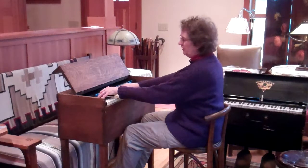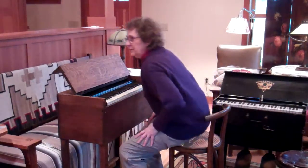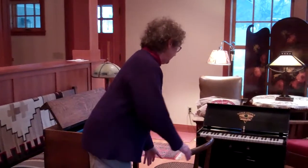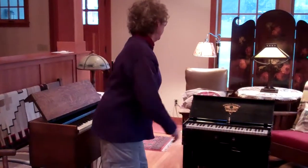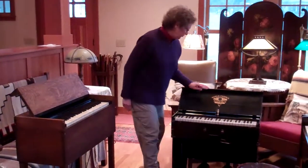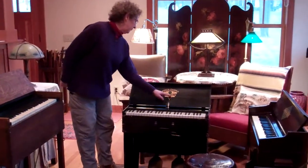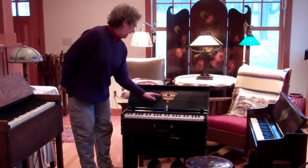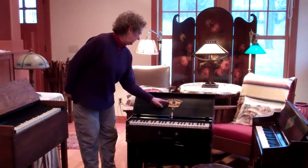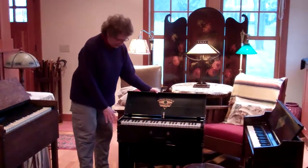A very rich sound. The next instrument in my collection — the next youngest, this was 1889 — this one here has a wonderful decal on it. It says: 'World famous folding organ made by Billhorn Brothers.' And you see all these medals that this instrument won in many world's fairs.